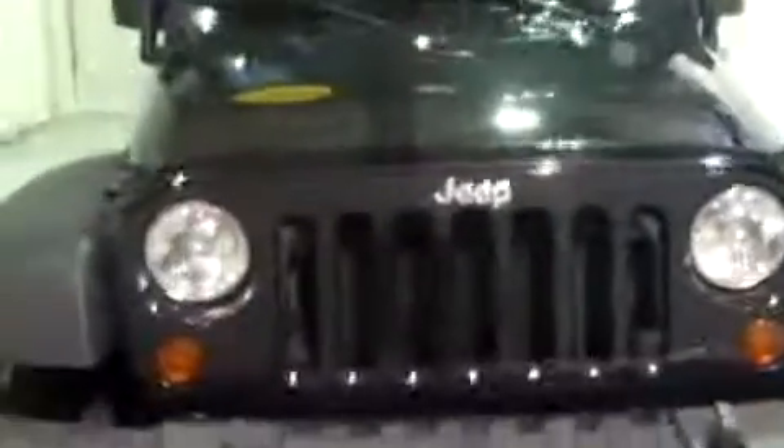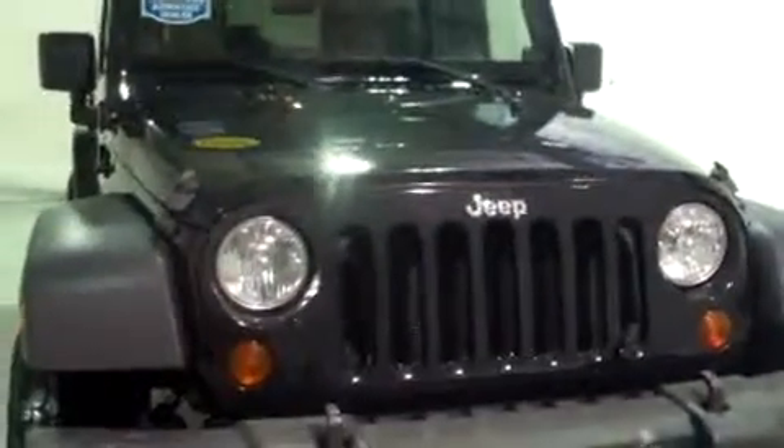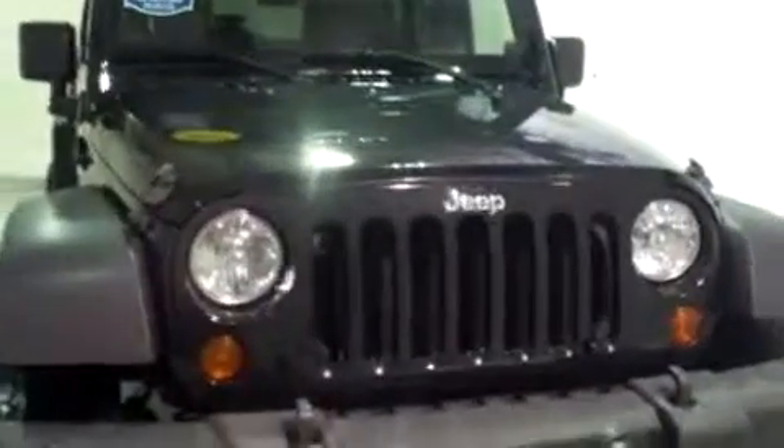Once again, this is Brianna from Schaefer Chevrolet in Pinconning, Michigan, and we just took a look at this 2009 Jeep Wrangler. Thank you, have a good day.